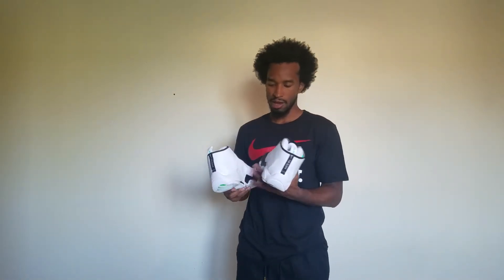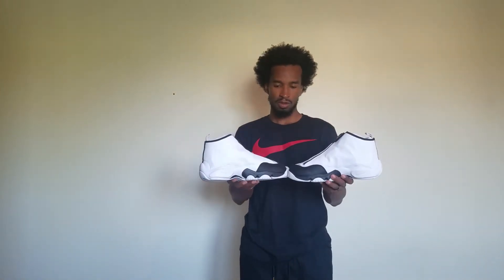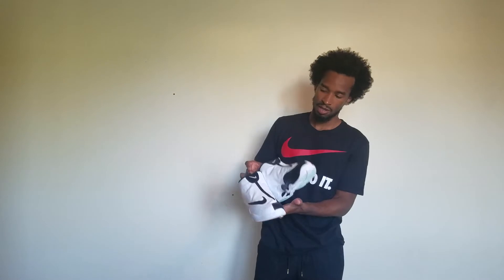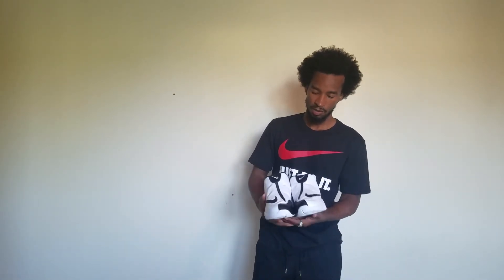Nike checks on the side. Gary Payton's — good opportunity to get a pair and they look great. If I had the right size I would have kept these. I really like these shoes. I'm gonna put some links in the description.